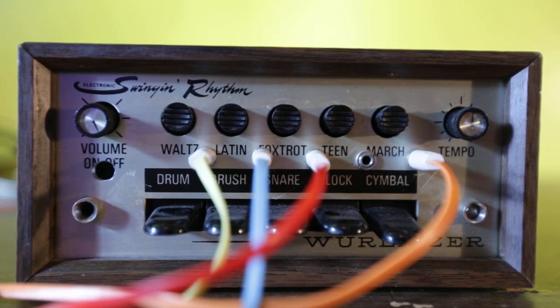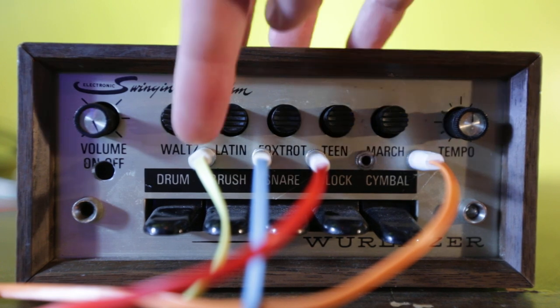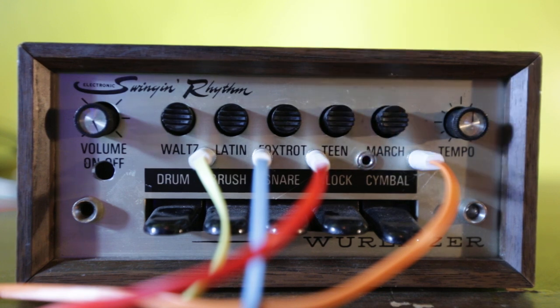This is a demo of the Wurlitzer Swingin' Rhythm Drum Machine, circa late 1960s early 1970s. This one's been modified to have clock input, it has an audio output, and it also has the individual drum trigger inputs for you modular synth guys out there.